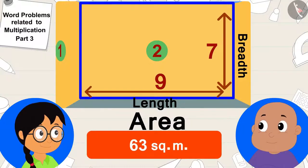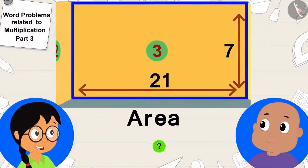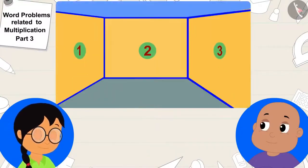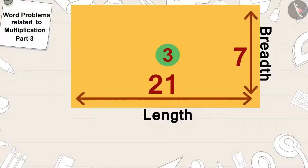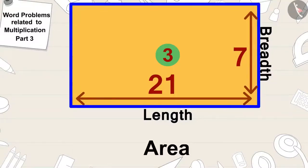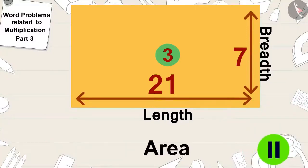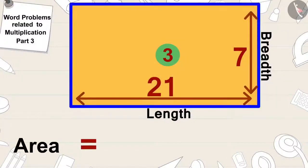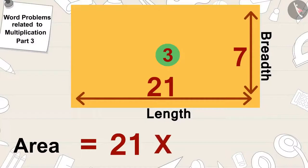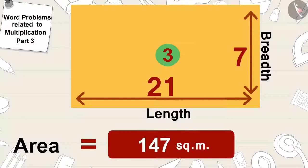Now they just had to find the area of the third wall to know which has the maximum area. Children, can you find the area of this rectangular wall? The area of this wall is 21 times 7, which equals 147 square meters.